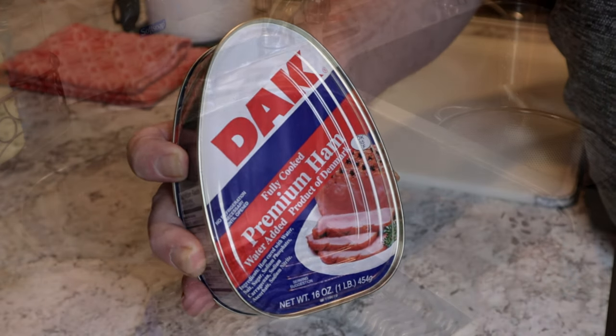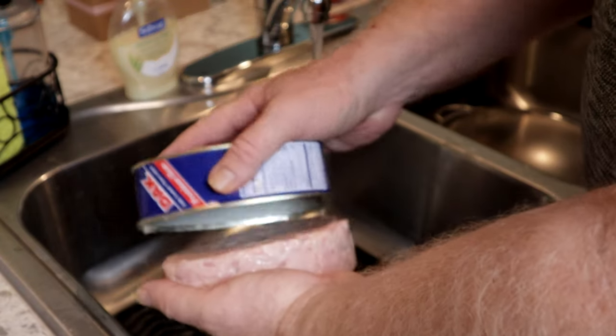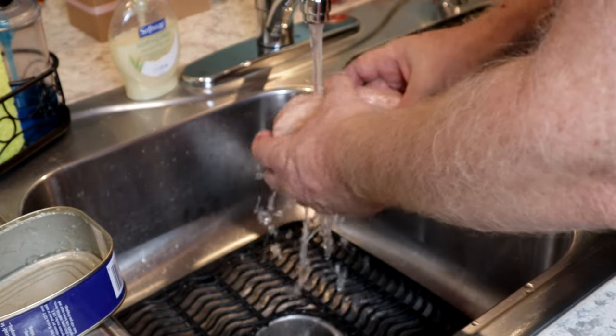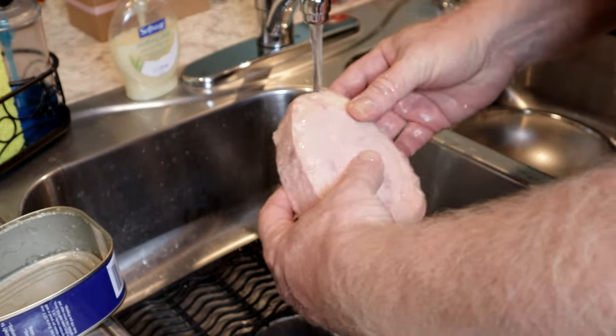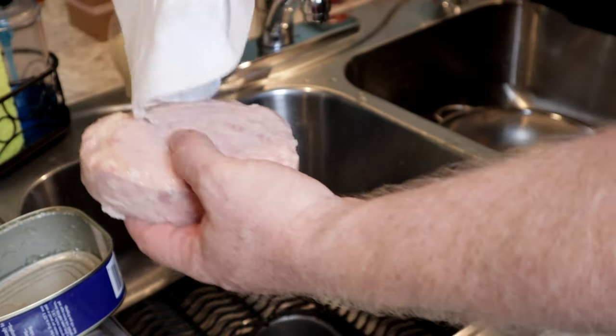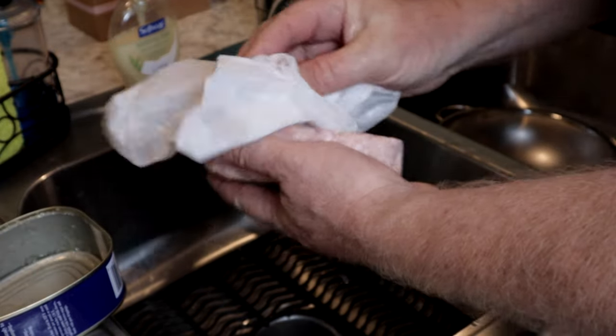Now with this Dakar ham, it comes with all this gooey stuff all over it — it's got salt and stuff all over it. So you want to rinse this thing off really good and get all that gel off there, all that extra salt, because you don't need it. Then just take and pat it dry, pat it real good.